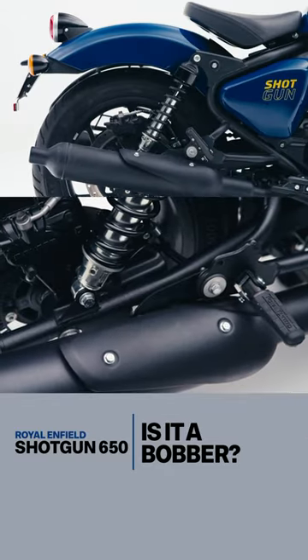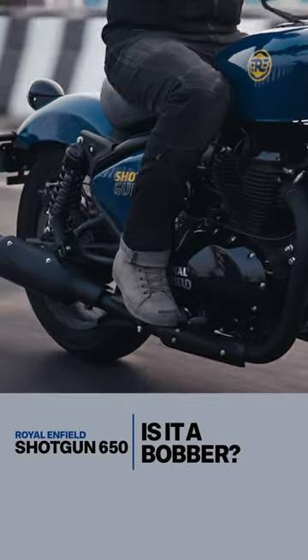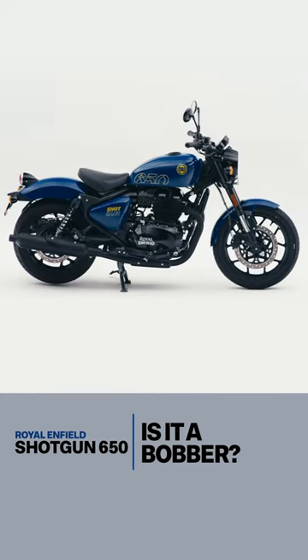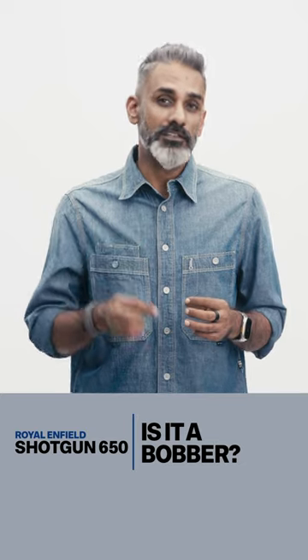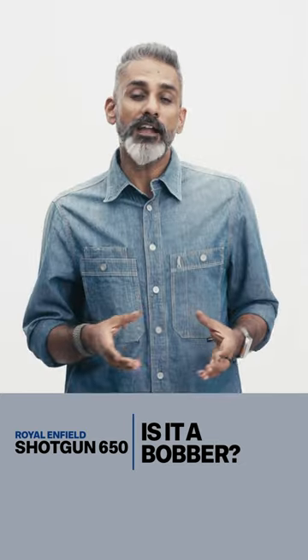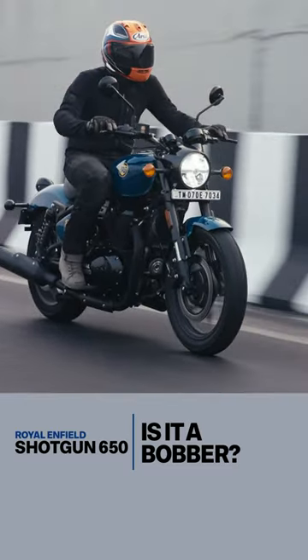The more you increase the weight of the swing arm, the worse the ride quality will get, and it's not like the Shotgun has awesome ride quality anyway — so this is actually a good way to do this. The nuance here is that a bobber as a single-seat motorcycle is registered as a solo motorcycle, so when you hack a pillion seat on, you can end up voiding your insurance and your warranty both.